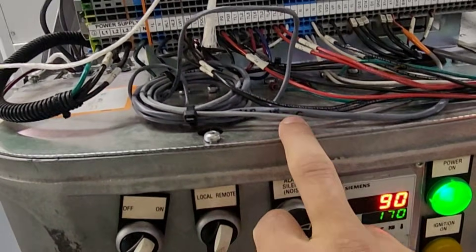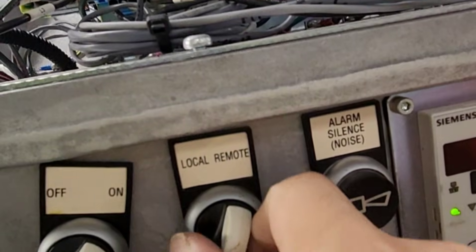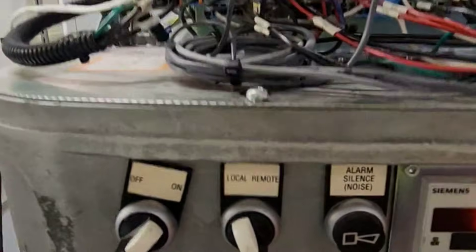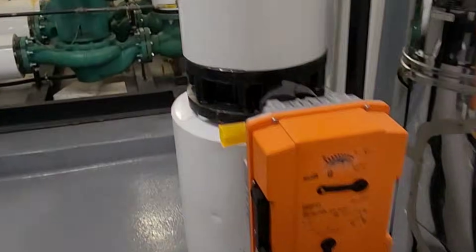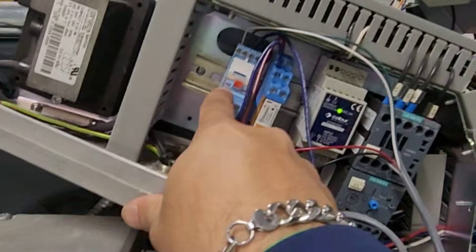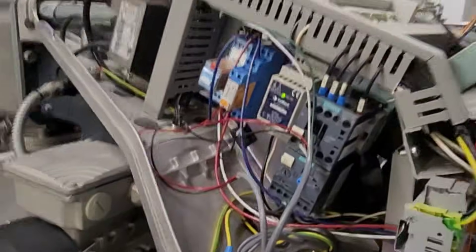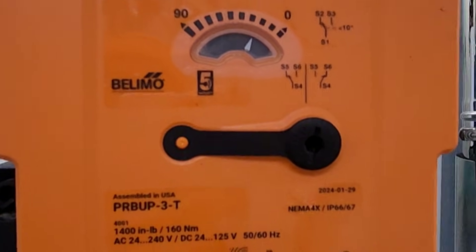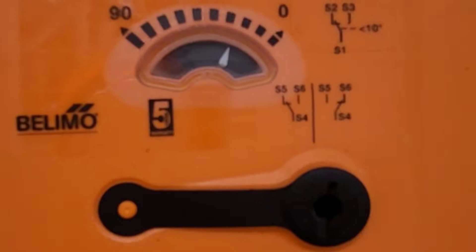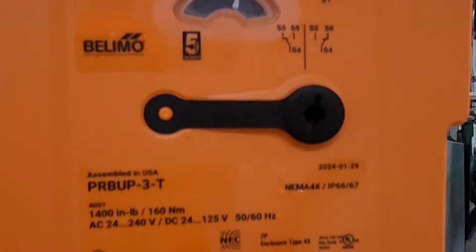In order to run the boiler, we need to flip over this remote to local. After that, this actuator will open first and energize this relay and will send a signal to the controller. So see, this actuator is opening. Once this actuator fully opens, the boiler will kick on.